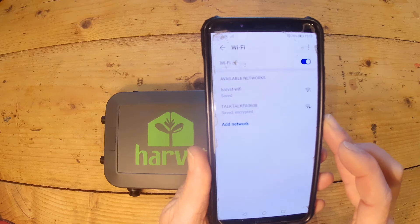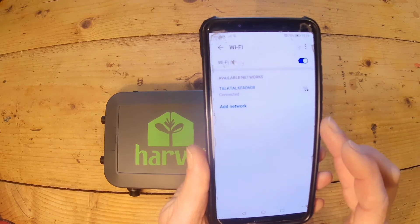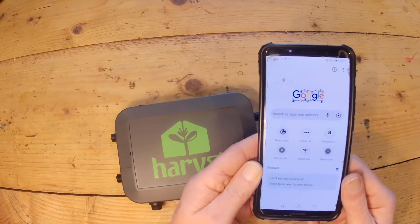That little celebration beep means the box is connected. It'll turn off the Harvest Wi-Fi network, reboot, and then that double beep will show you that the box is now connected to your home network.